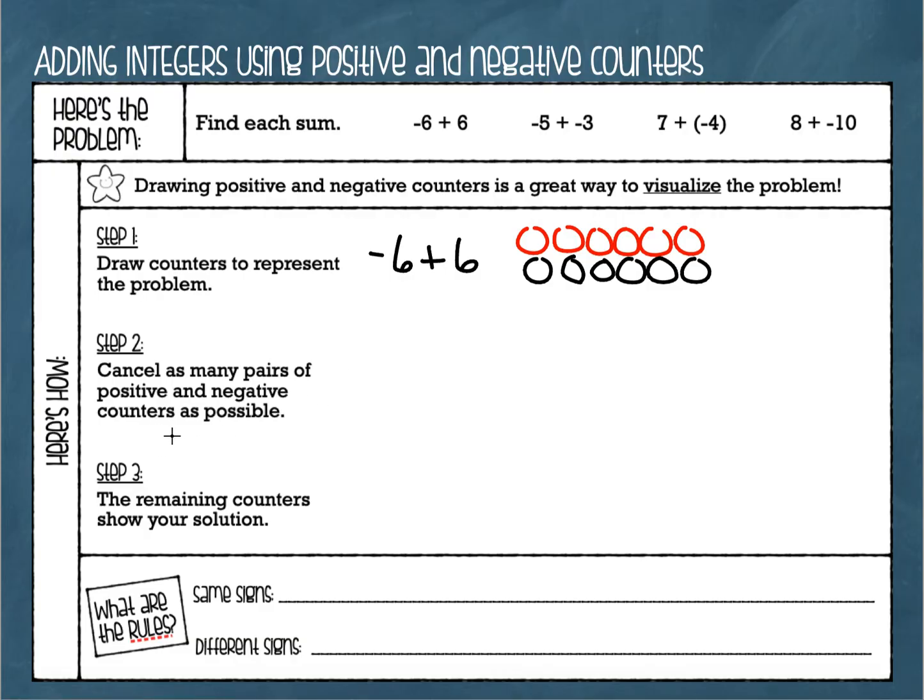Now we see how many pairs we can cancel out. Whenever you have a positive one plus a negative one, that cancels out and equals zero. So we're looking for pairs — one positive and one negative. Going through my problem, here's a negative and a positive — cancel. A negative and a positive — cancel. We go through and cancel as many pairs as we can, and we can see that everything cancels. Negative six and positive six are opposites. Like having six dollars and then losing six dollars — you've got nothing. The answer is zero.